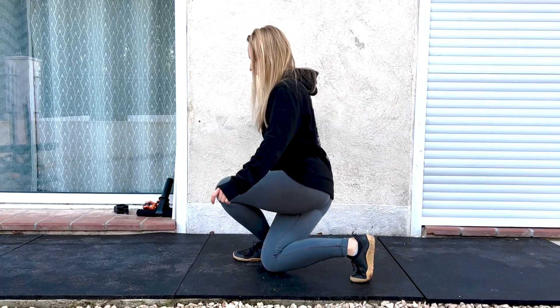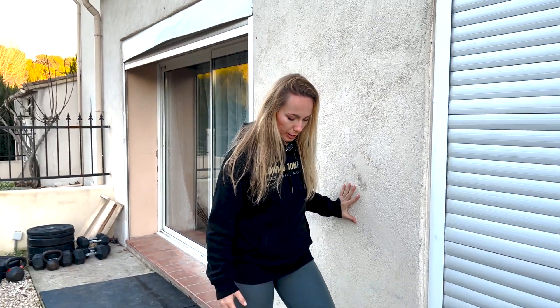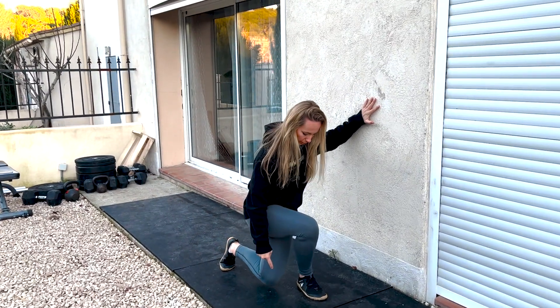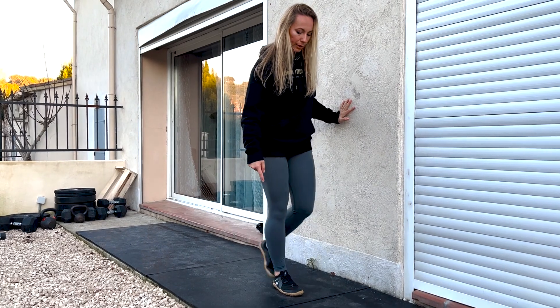I'm going to show you a few different variations going from easy to difficult. To begin with, we're just going to do the most easy variation holding onto a wall. I'm going to use this for stability and bring my leg behind me, aiming for my knee to hit basically next to my heel — that's one of the ways I think about it.